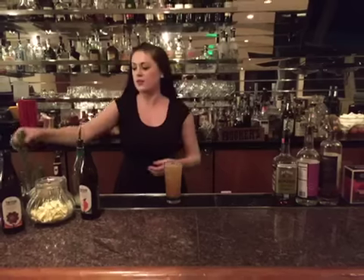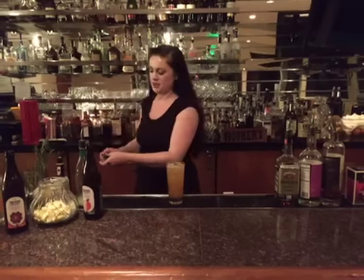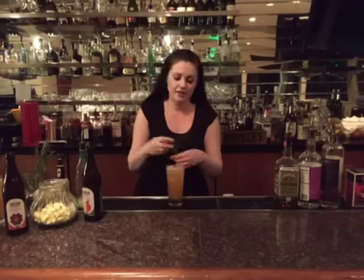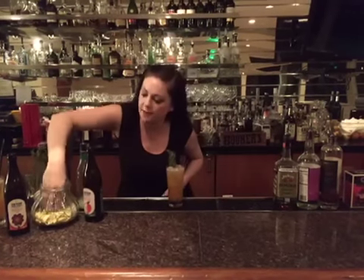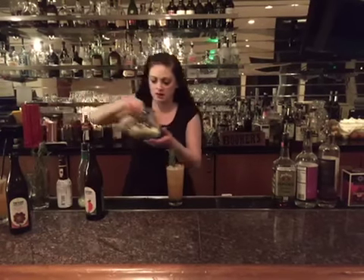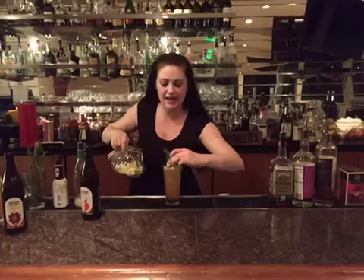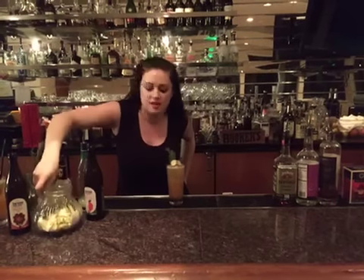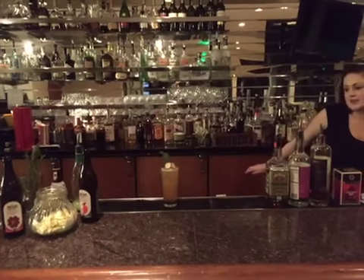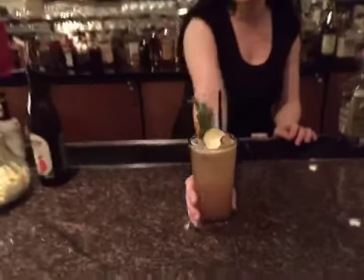I'm going to garnish that with a nice rosemary sprig, and give it a little spank to release the essential oils. Throw that in there, and then I'm going to get a nice crispy big apple chip and throw that on the top. Add a straw, and there we are — we have the Spiced Washington Buck. I hope you enjoy.